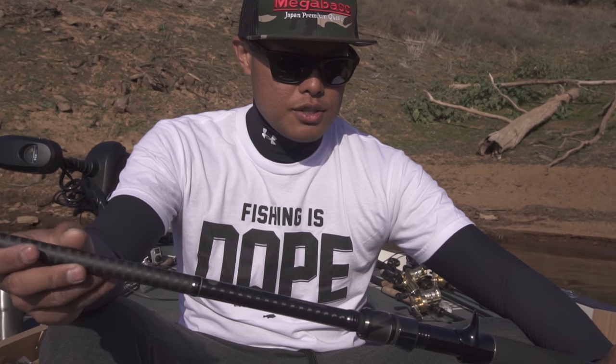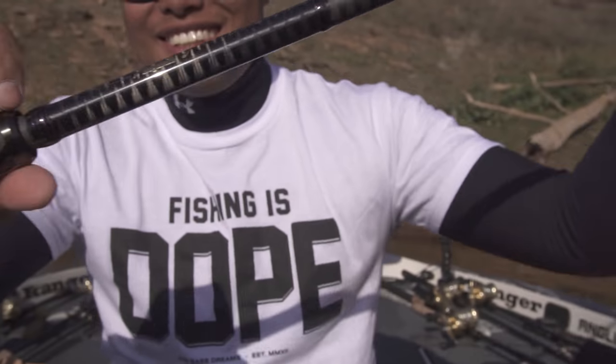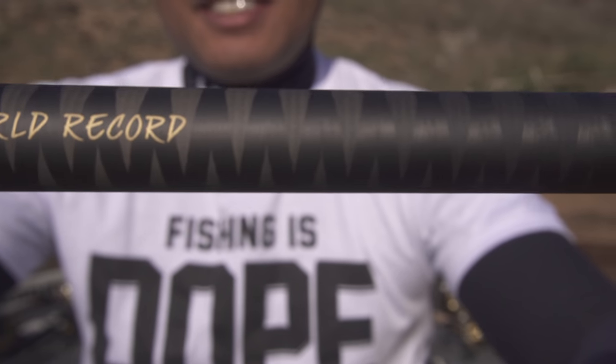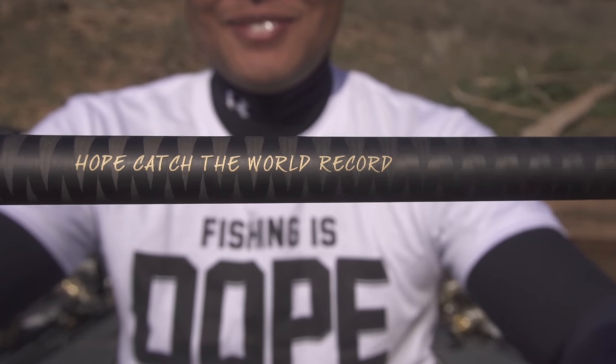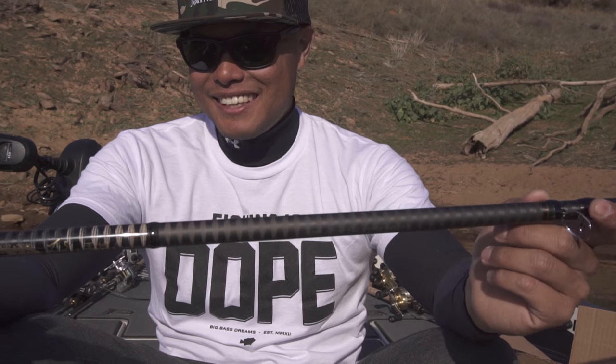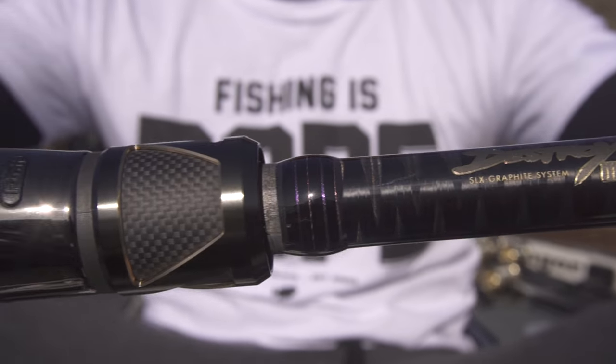Honestly I think it might be a little too much for bass or black bass applications, but for trophy fish like big stripers and big muskie it's an awesome fishing tool. Do you guys see what that says right there? It says 'Hope you catch the world record.' Who puts that on a rod? That's so sick — I didn't even notice that. Just take a look at the craftsmanship and assembly of this rod — it's absolutely beautiful. I'm gonna boat-flip a 50-pound striper with this thing.